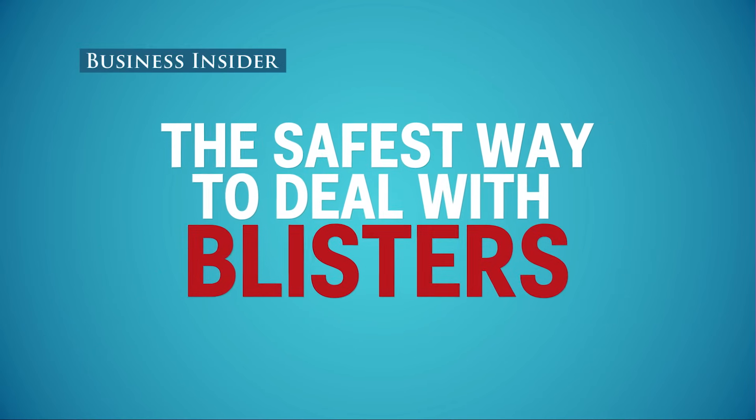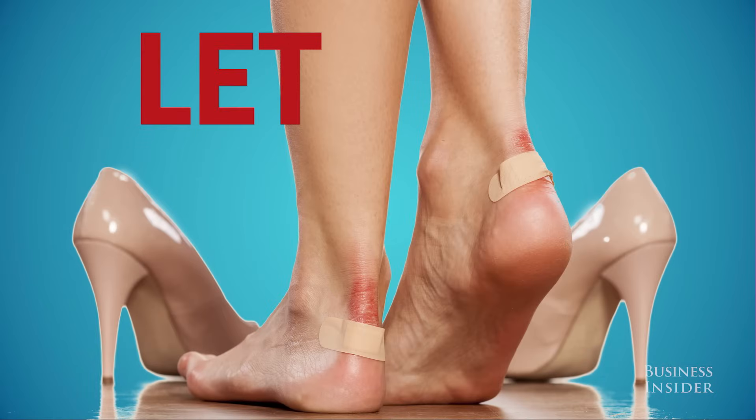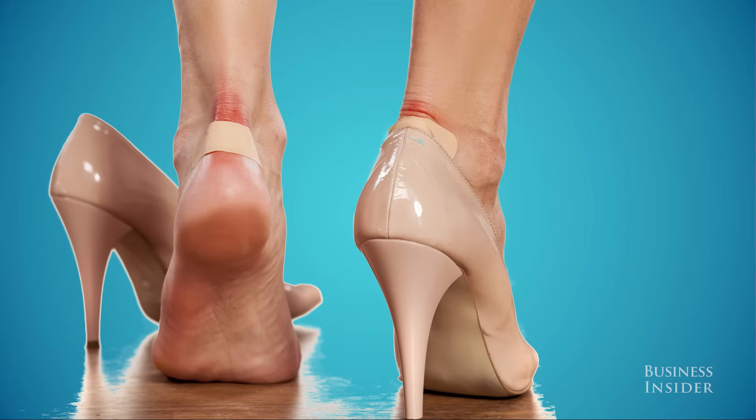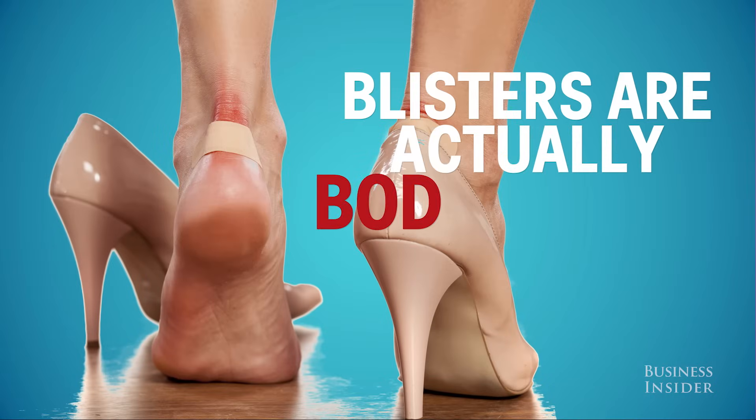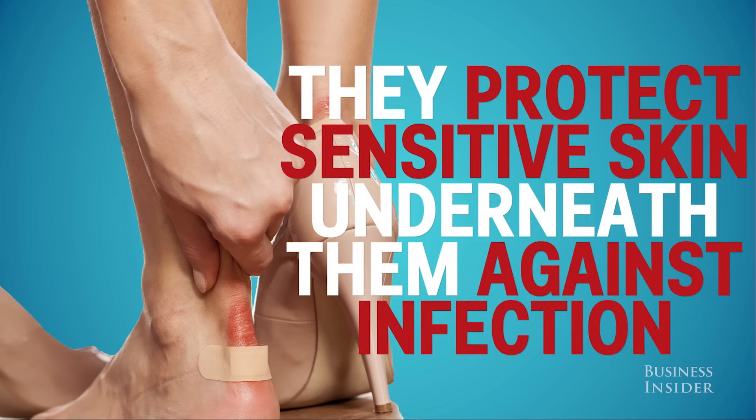Popping blisters can be a dirty business. That's why the safest way to treat one is usually to just let it be. They may not look like it, but blisters are actually bodyguards. They protect the soft, sensitive skin underneath them against infection.